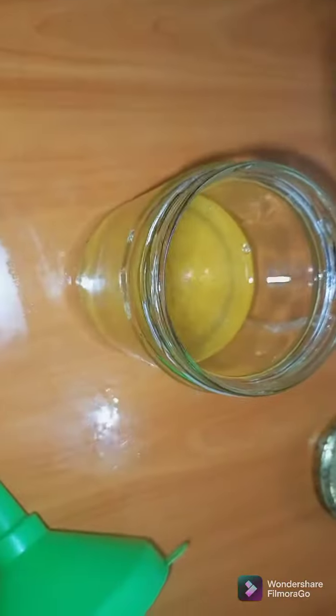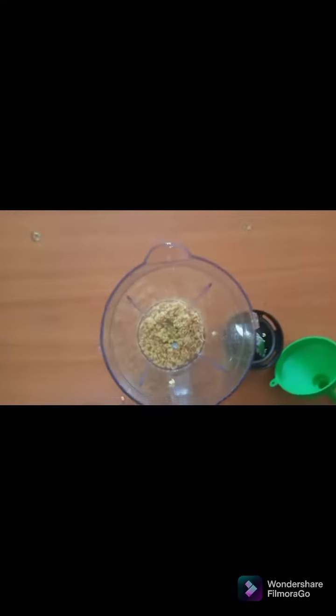The third part, which I'm going to show you, is using the seeds from fermented fenugreek seeds and the boiled ones, putting them into a blender. Blend completely to give you a thick consistency.